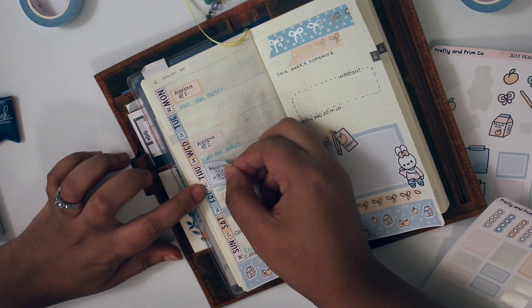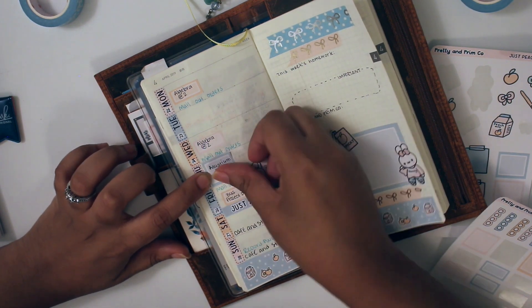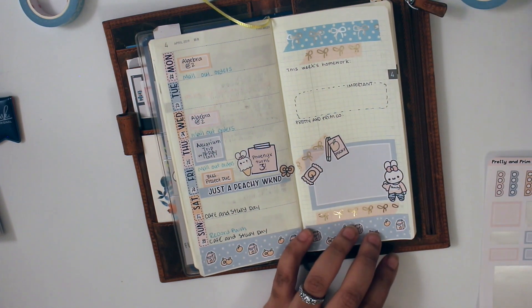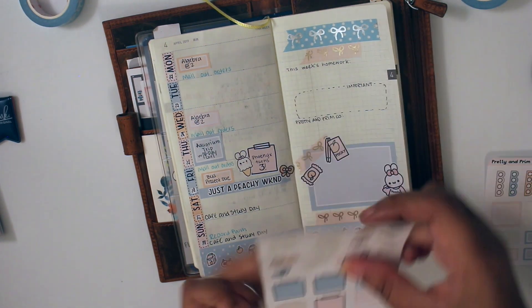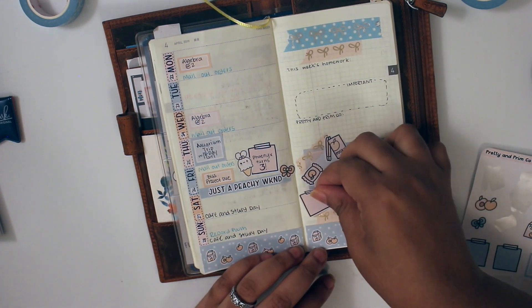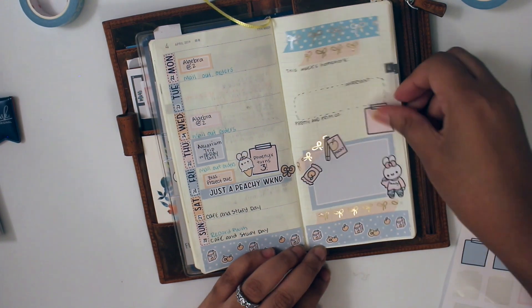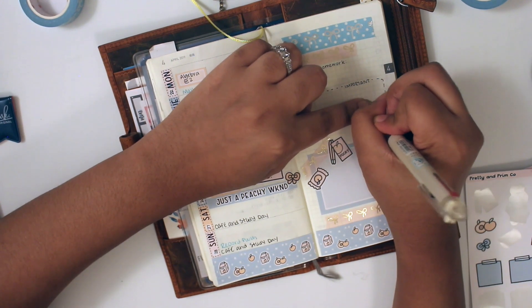On Saturday and Sunday, I wrote down 'cafe and study' because I do like to go somewhere else and study from time to time, at least once or twice a week, because it just helps me to be in a different environment. And then in a full box, I put down that we're going to the aquarium, and I'm putting a sticky note on the right side to note that this is her first aquarium trip ever, so I wanted to notate that.